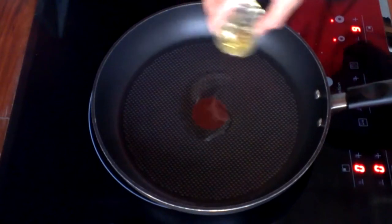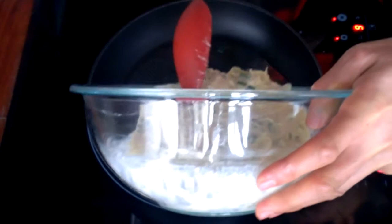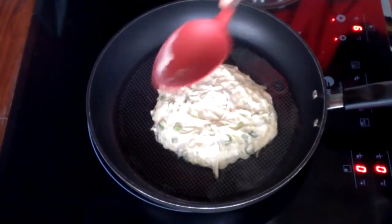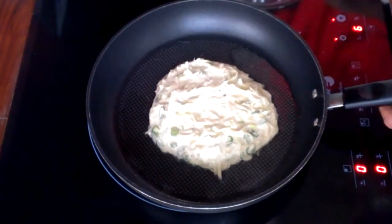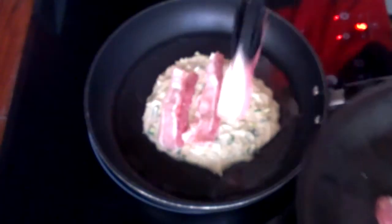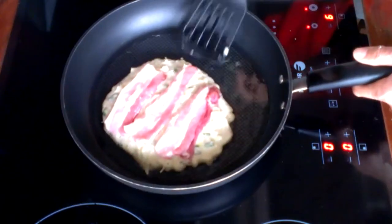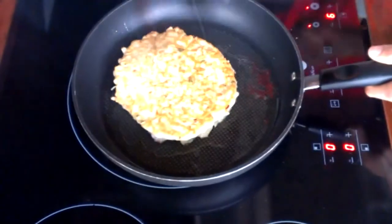Heat the pan and put some oil in. Now put the dough in carefully and make it round. Put the pork on top. When the bottom gets golden, you can flip it — just like when you flip a western pancake.